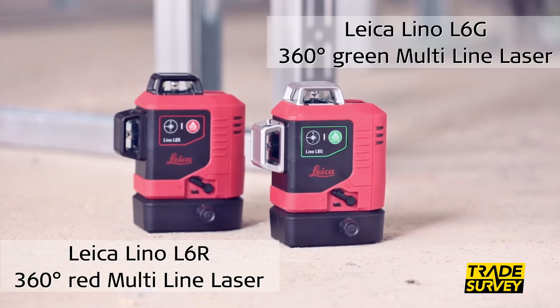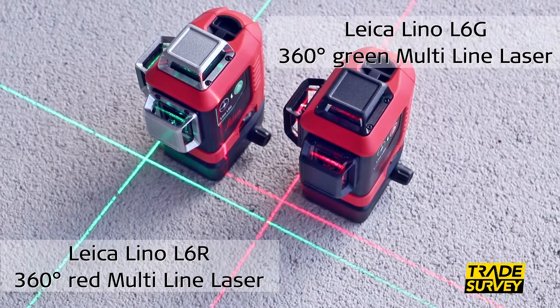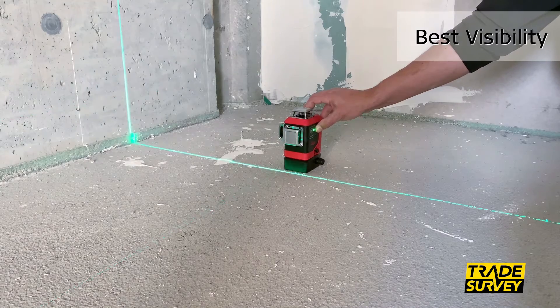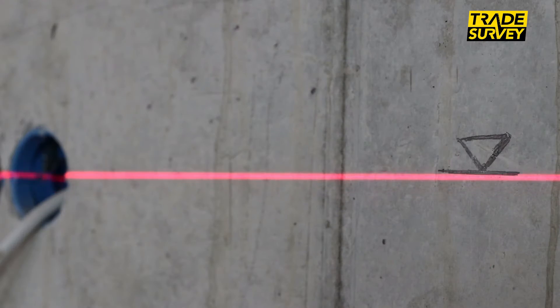The new powerful Leica Lino L6R and L6G precision alignment 360-degree multi-line laser provide excellent visibility in all six directions, combined with crisp and sharp lines over a long range.